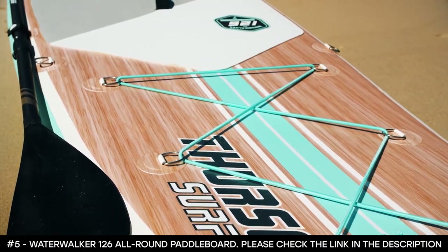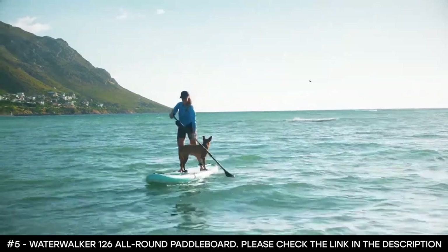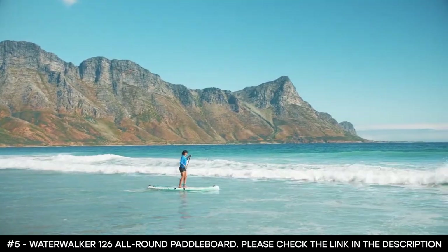Thanks to its impressive buoyancy, the Water Walker 126 is the best all-around SUP for paddling with pets and kids.